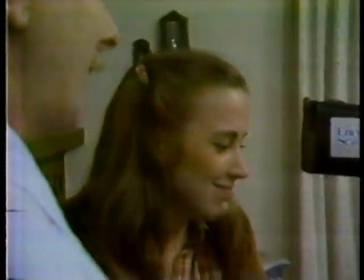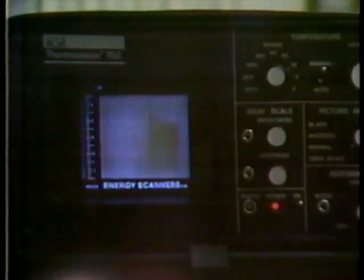Let me show you something the infrared camera can see that our eyes can't. Look at the screen — I think there's someone behind there, and I think it's Charlie. Charlie, is that you? Yes. You can see his image in the infrared. Now step out, Charlie — there he comes.